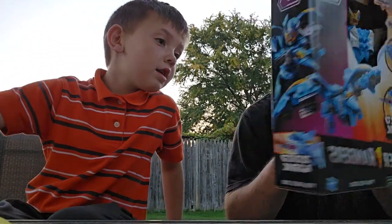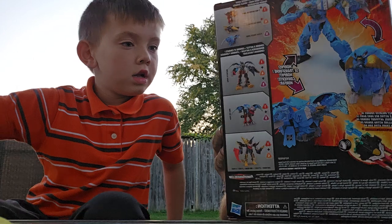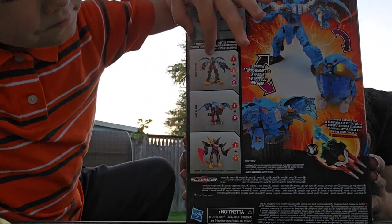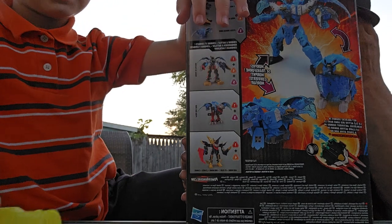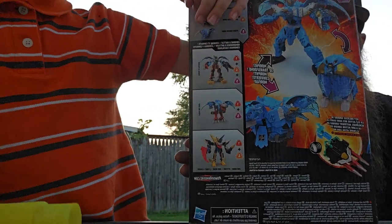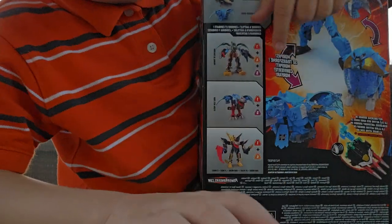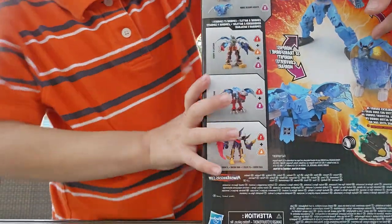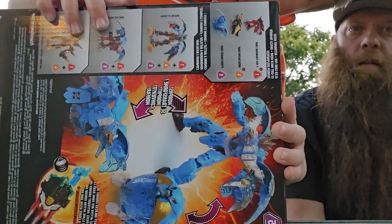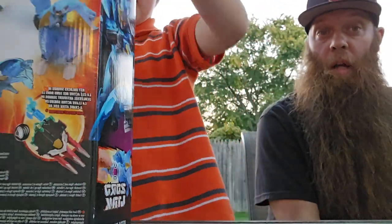So this combines — you can make three different things. It's kind of like a Transformer. It morphs, right? It's morphed into — so it's like a bird. Terra Freeze. No, it's a Quetzal. A little guy. I think it's supposed to be like a Pterodactyl because it's a Terra Zord.